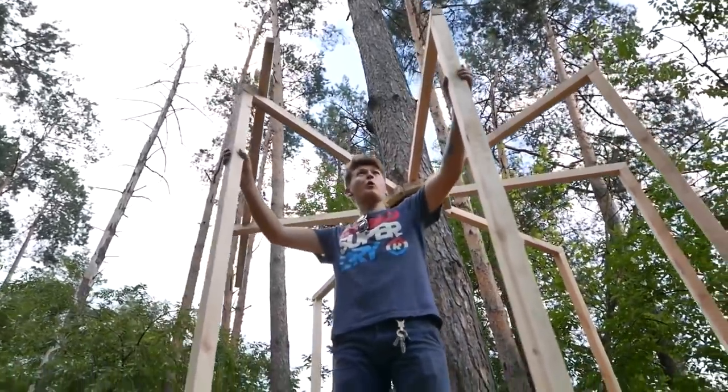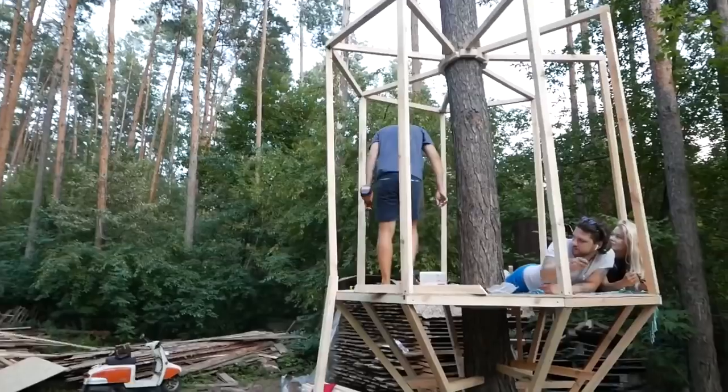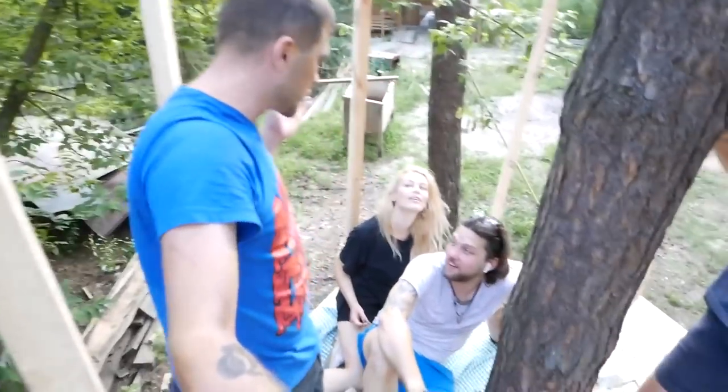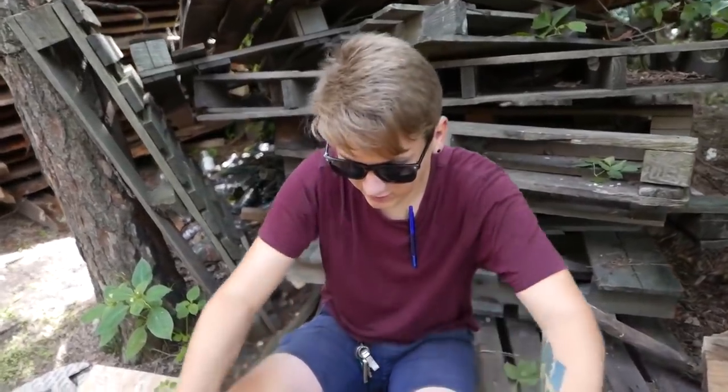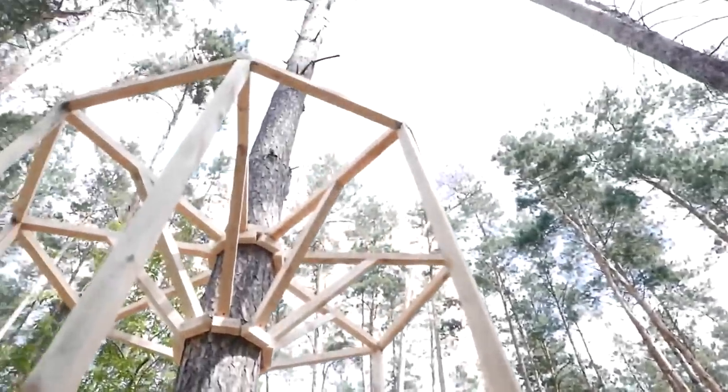Now I'm going to connect these lads with each other using a bar. It passed a crash test. Now we are four of us here and the second floor must withstand. Today is the third day of filming and we have a task to untangle these ropes and then tighten our roof up.